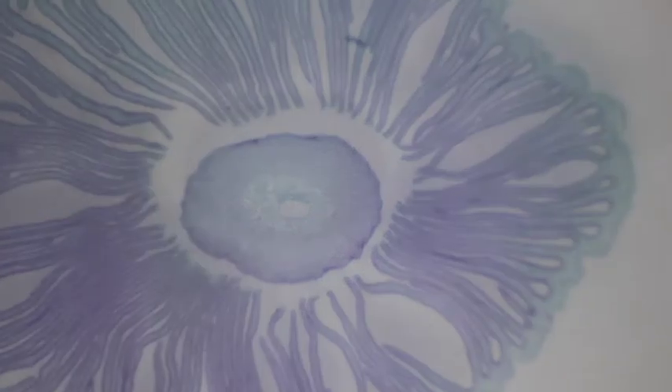We're going to get up here and focus in on these gills themselves. We're looking for the reproductive spores right on those gills, and obviously we need to move to a compound scope to be able to see that.